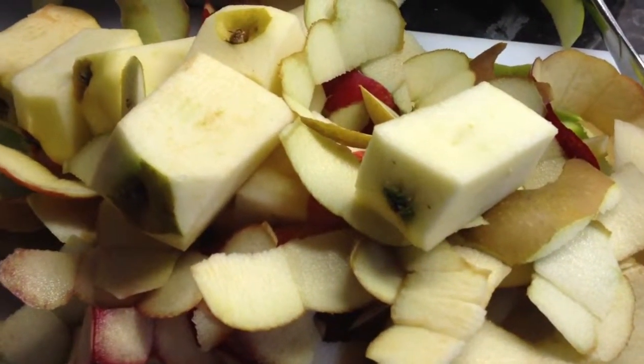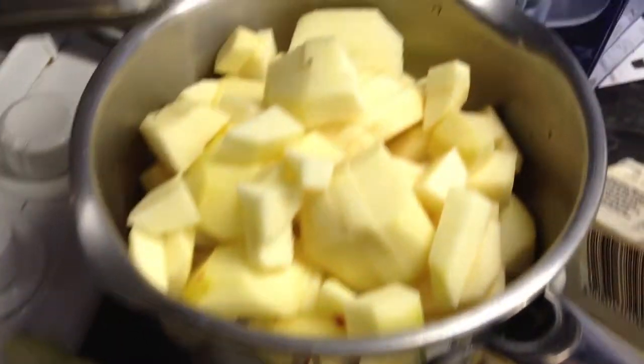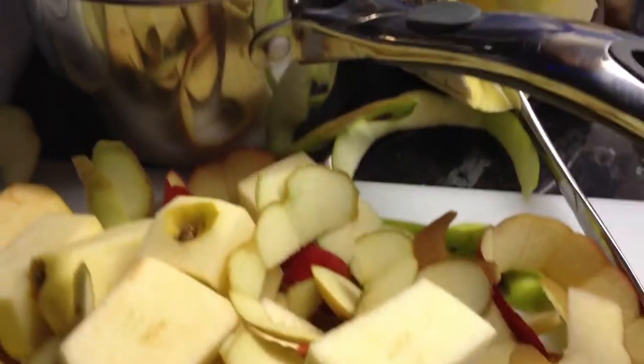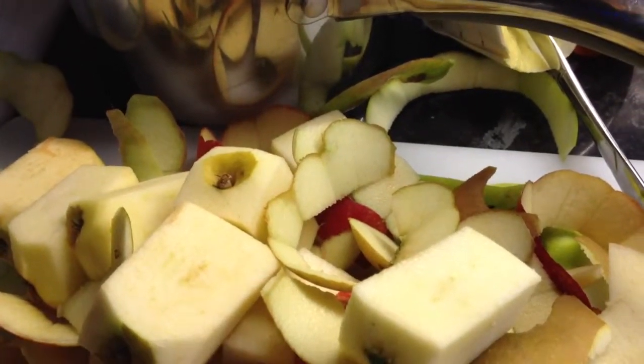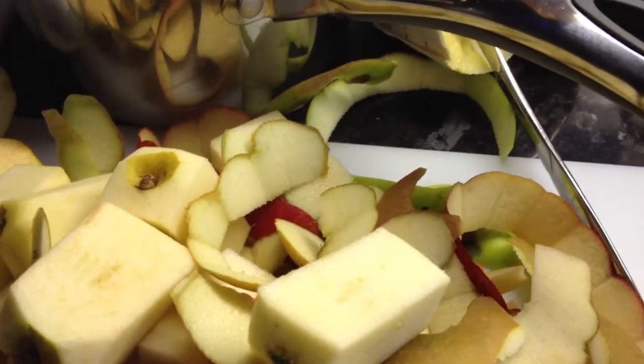Here we are going to make a lovely apple and blackberry crumble, which is going to be a healthy version. It's also SCD, or specific carbohydrate diet, friendly — if that's what you like to eat, like I do.